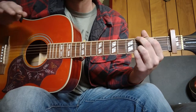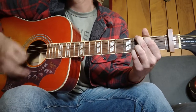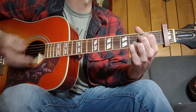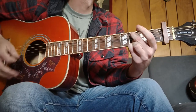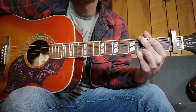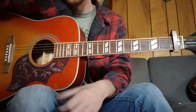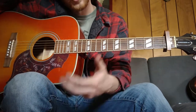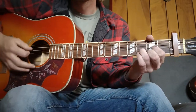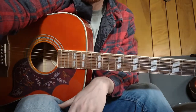The chorus is going to be the same as the verse and intro. That same progression — you'll be doing that for the intro, verse, and chorus, everything except that little bridge which is that D to C add nine. Good luck with it — it's one of my favorites. I'll catch you on the next one.